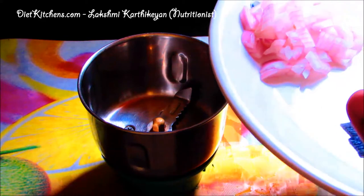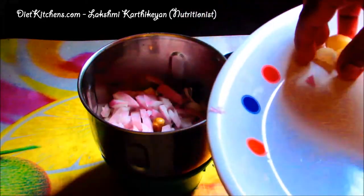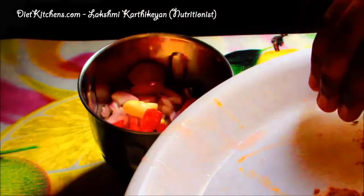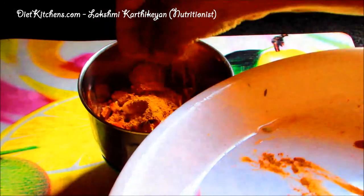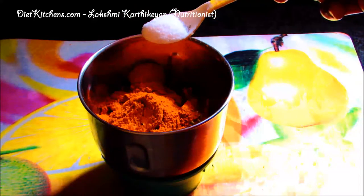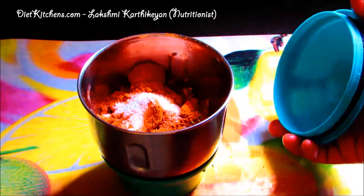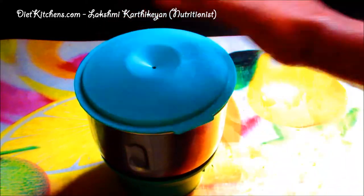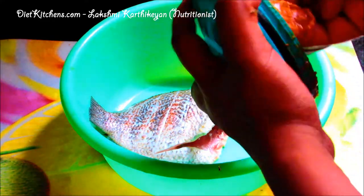We are going to make a masala to coat on this fish. Add chopped onions, three pots of garlic, few tomatoes, one teaspoon of sombu, lemon juice, chili powder, turmeric powder, salt as required. Now we grind these ingredients into a very fine paste to coat onto the fish. The masala is ready.